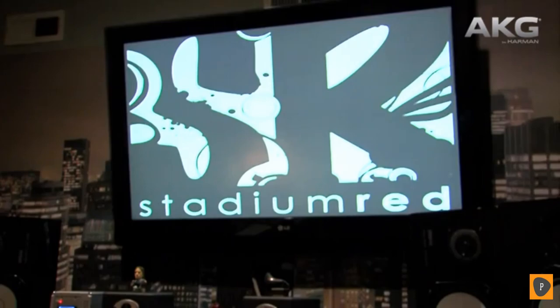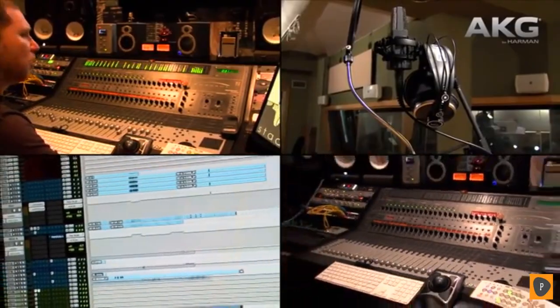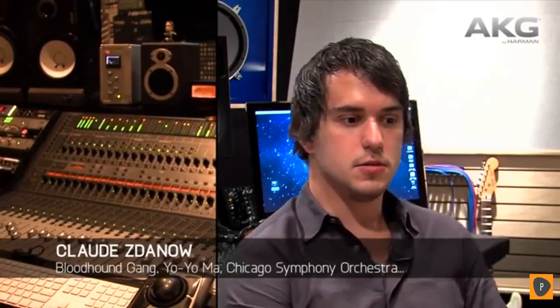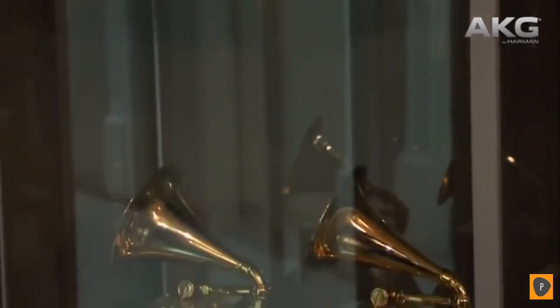My name's Claude Zdenow. I'm the founder and CEO of Stadium Red, a music creation and lifestyle company here in New York, and I love AKG microphones. Stadium Red started four years ago. In those four years, we've worked on everything from Eminem and Drake in hip-hop, to Yo-Yo Ma and Chicago Symphony in classical, to Jeremy Carr and house music. We've won eight Grammys in the past four years. We have an amazing team of people here, and we use AKG every single day.